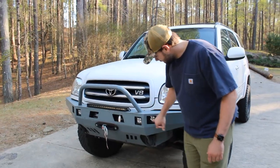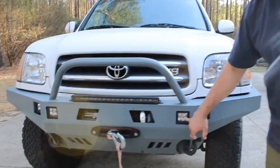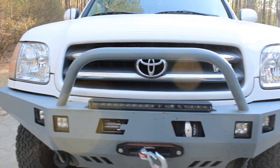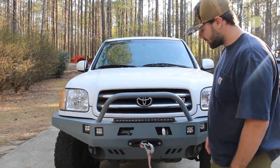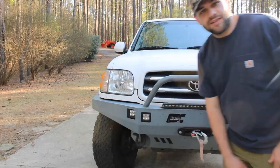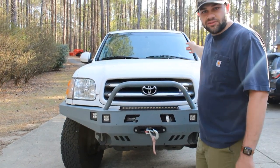Next we have some lights. These are just some cheap pods I picked up at Advanced Auto, and same with the light bar here — I had some store credit and decided to get some lights. They all still work fine. The outer ones are connected to my fog lights, and the inner ones are connected to a switch I have on the dash.